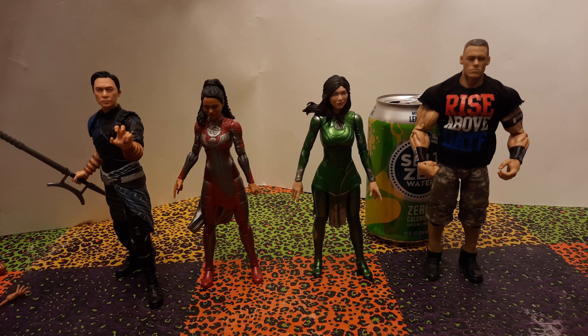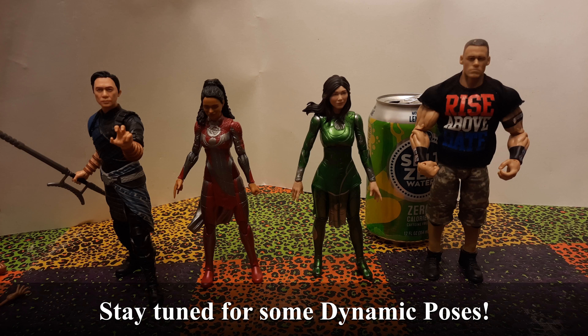These figures I think are not bad — I like them. Their articulation is really good and hopefully we can get some good poses out of them. Check your own local GameStop for these figures on deep clearance, and I'll see you in the next review.